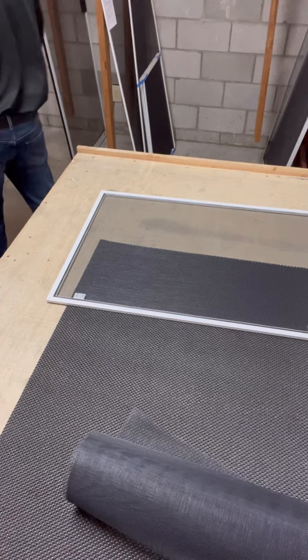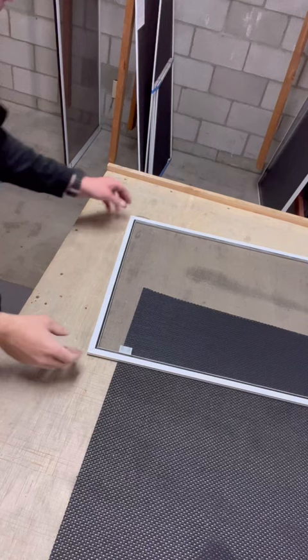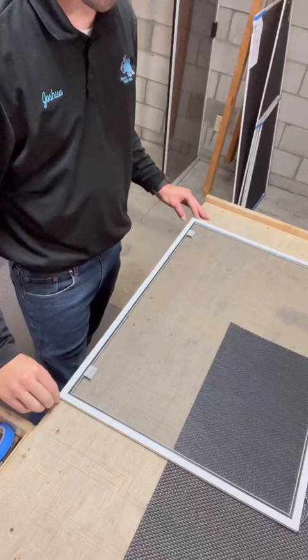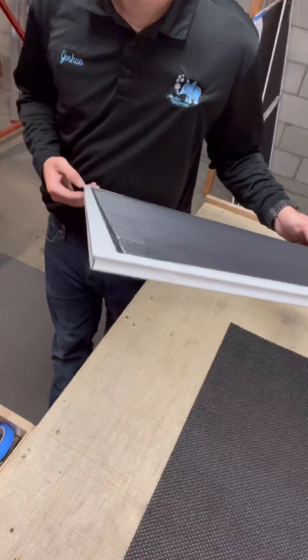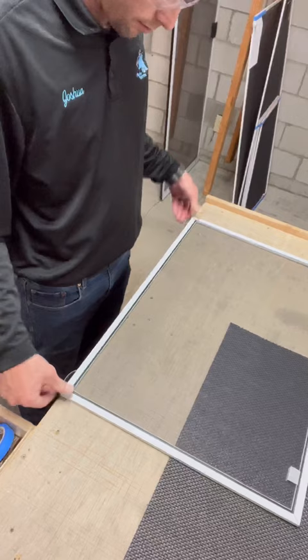Now you have a perfectly made screen from scratch. I'll show you the quality check. I put it on the edge of the table with both my fingers on the edge — if I can see the table beneath the screen, it's bowed in too much. If I can't see the table, it's perfect. You can see that is a perfectly straight screen with no bow. When you bow the frame out just a little bit beforehand, it ends up perfectly straight.